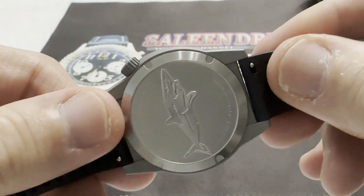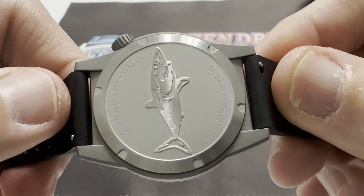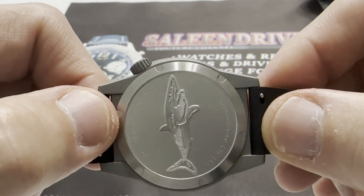Signed crown with a Mako shark engraving, of course. They only made 150 of these — this is number 126.